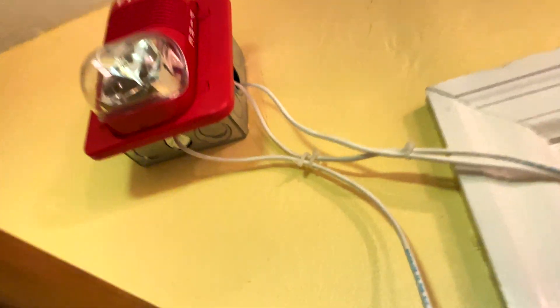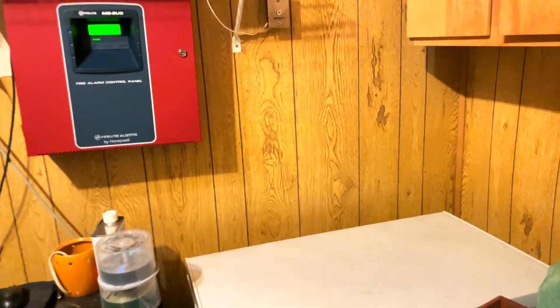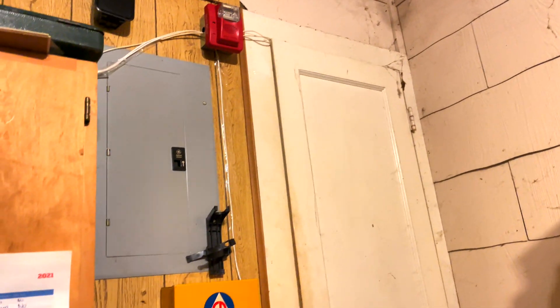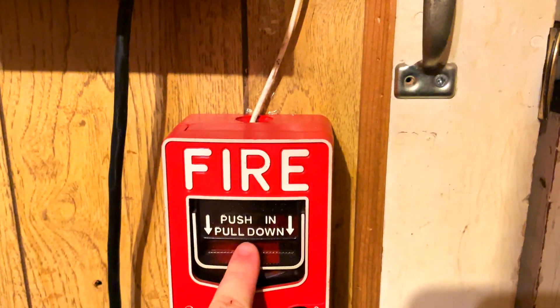It is a fixed 1575 strobe, as you can see. We'll go ahead and start the system test. The panel is set for System Sensor sync, and both of these alarms are wired for two-wire operation, which means I can use the selective silence feature on the MS5-UD. Without further ado, let's get this started — three, two, one.